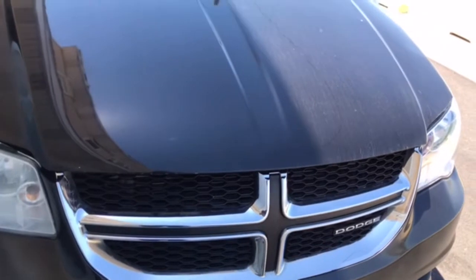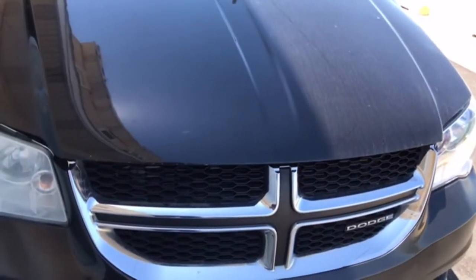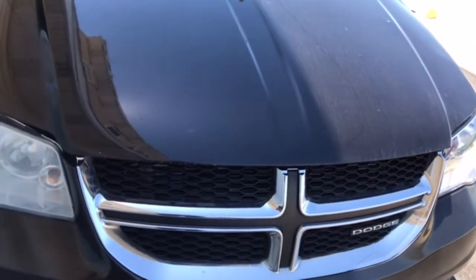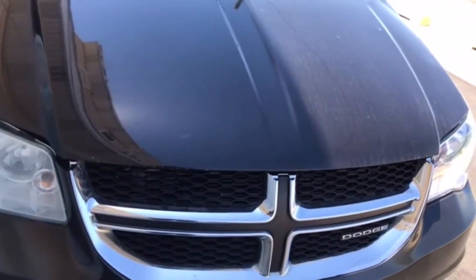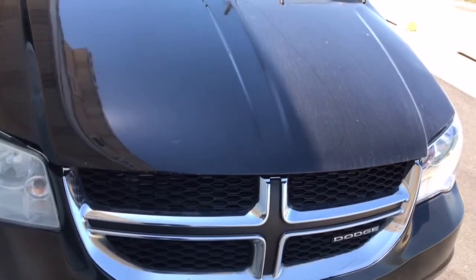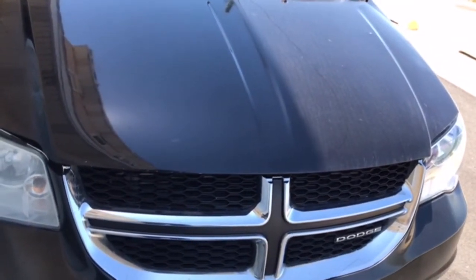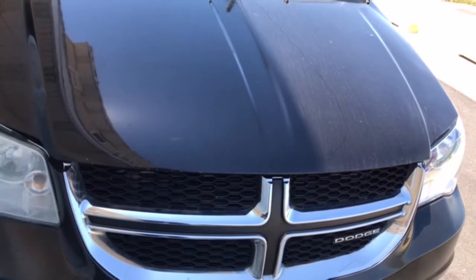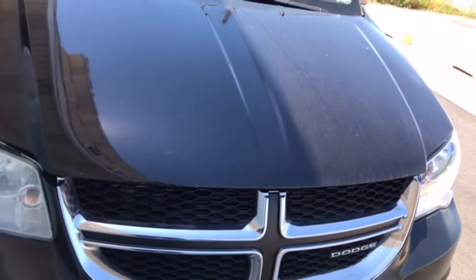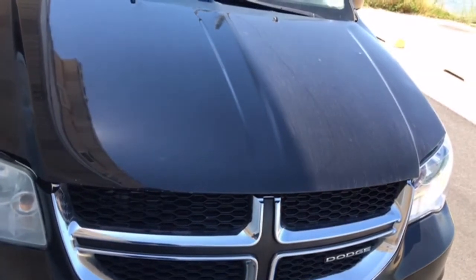Hi, welcome to A1 Auto. This is a 2012 Dodge Caravan. This van has an EVAP code — I think the power solenoid or band something is wrong with it somewhere, it's leaking. So I'm gonna test it right now, starting with the first solenoid.